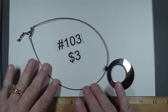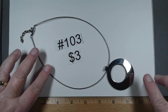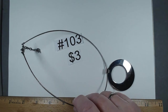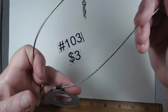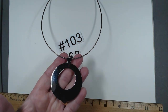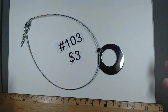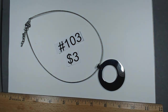Number 103 has a hang tag marked Stainless, Teal, Mylore, Italy. The pendant is about two and a quarter inch drop — a really cool cable chain with extender, and a really high polished stainless steel pendant. Pretty hefty, just a little bit of marking. Looks great, $3, number 103.